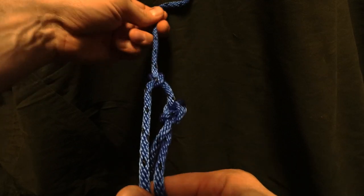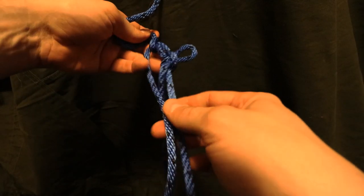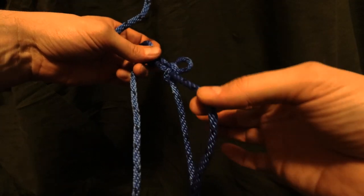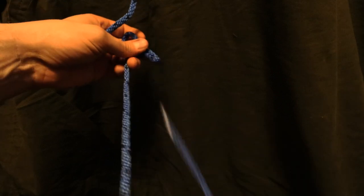So now your tensioned line — hypothetically speaking, a tensioned line with a lot of tension — it's secured in place. In order to release it, you just pull on this end here, and the whole thing is ready to come apart again.